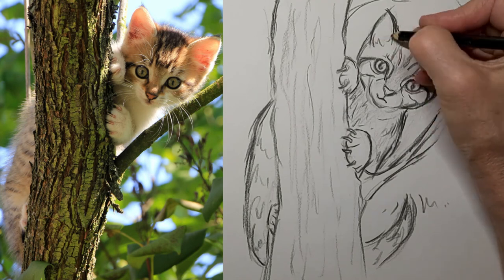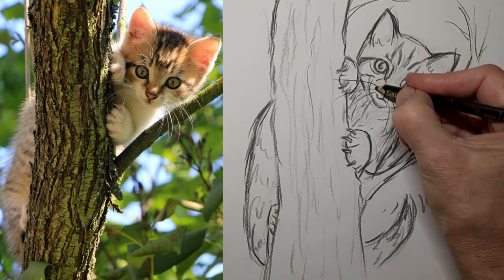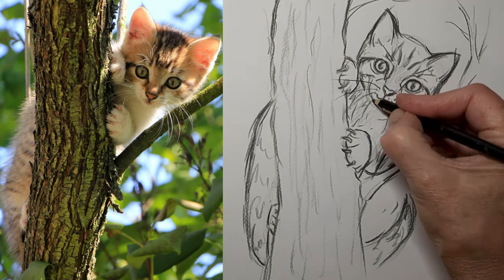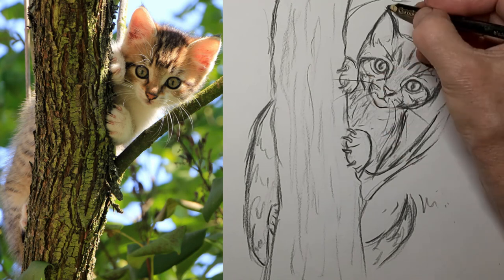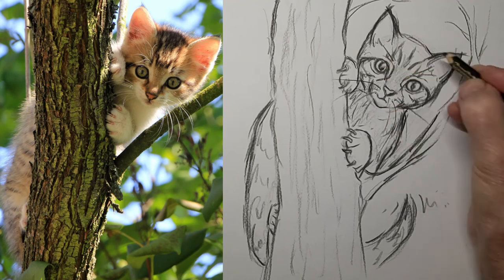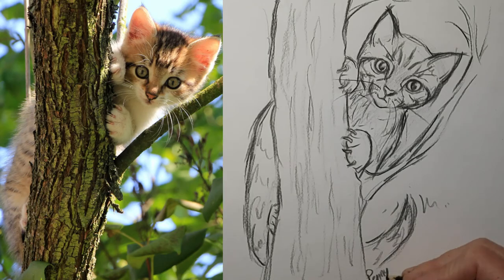So if there's something in particular you would like to learn about drawing cats, please drop me a comment — that's where I get my ideas. And I'd love to hear from you, even if you just want to tell me about your cat. So don't forget to subscribe to the channel, join our Facebook group, and thank you so much for watching. We'll see you next time.